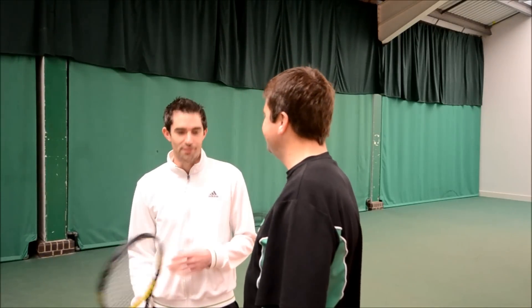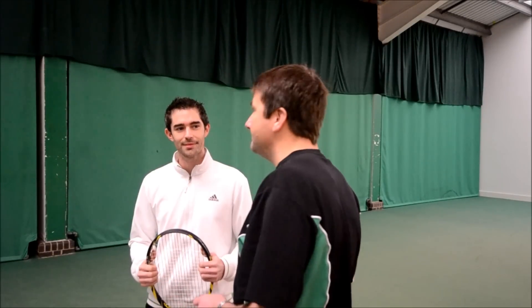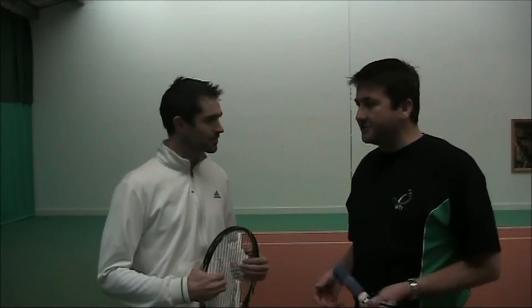People come up to me — beginners — saying 'I've got to get racket back early, early preparation, racket back.' We've done so many courses and we've asked coaches the same question: how many people say early preparation? Loads of them. Second question: what is early preparation? And that's the sound you hear — silence.